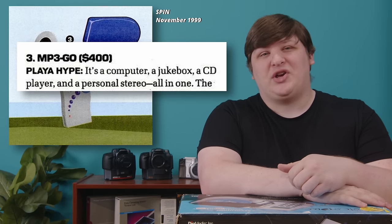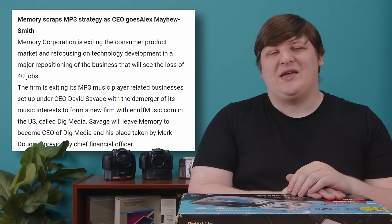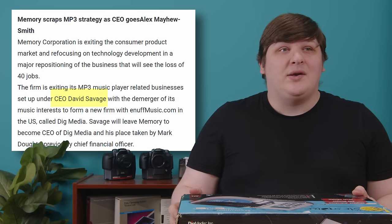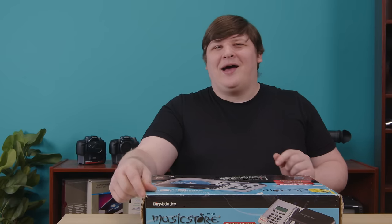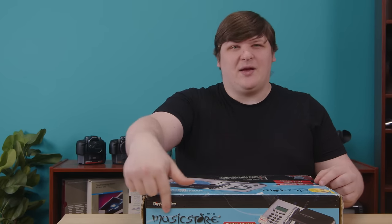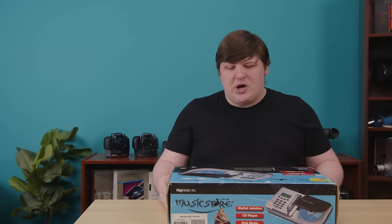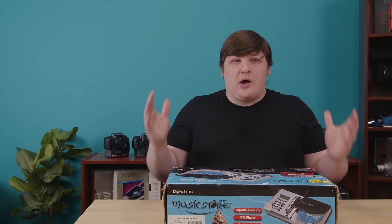It was originally sold under the name MP3 Go by a company called Memory Corporation, who I think initially marketed them sometime in 1999. Memory Corp lasted a very short time before deciding their business wasn't viable, firing everyone, and divesting their consumer products division. That went, along with the CEO, one David Savage, to a new company — Dig Media. They rebranded the product from MP3 Go to the less iconic Music Store, and I think that's pretty much all they changed other than the plastic case. So whenever we talk about this being sold in 2000, we could assume it was also being sold in 1999, just with a different look. Anyway, let's see what Dig Media's proposed solution looked like.